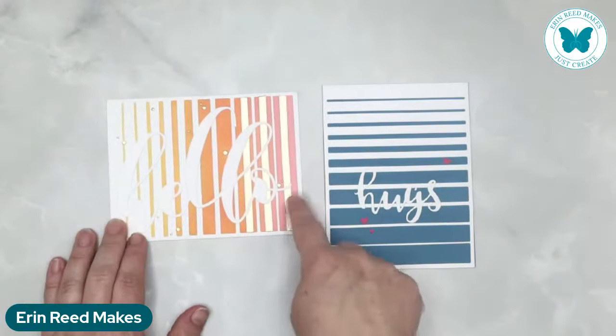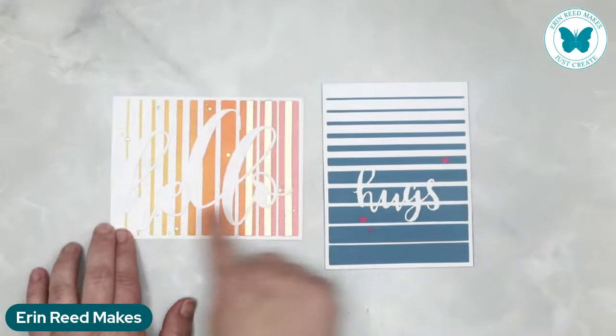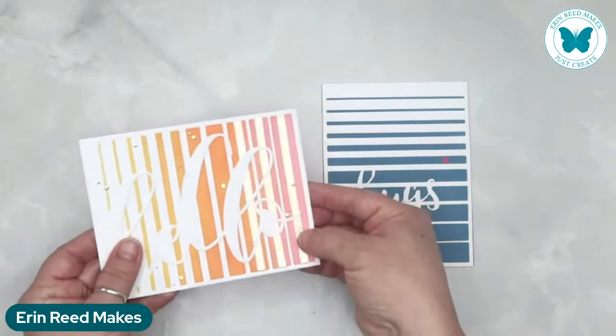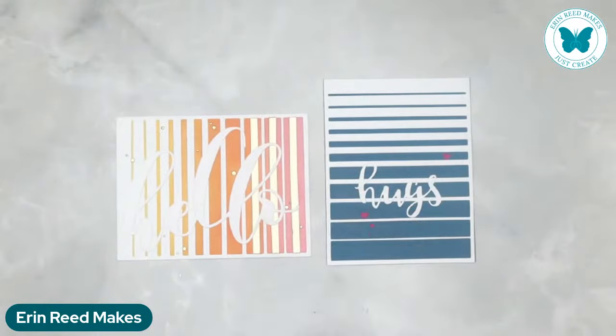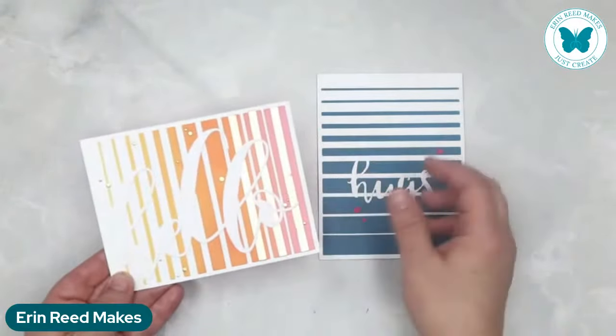She's taken a die cut piece and laid it over top. This one says hugs with a few little hearts, this one's got some gems and says hello. For this one she's taken some washi tape in a beautiful color and added it there. It's an A2 size card — just beautiful. I love the coloration of them.